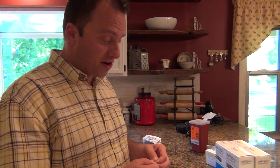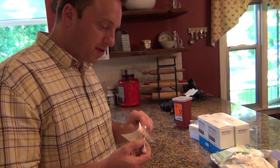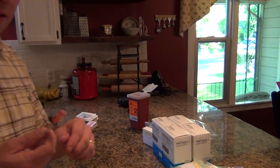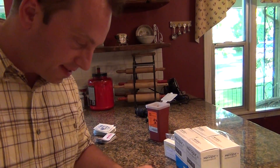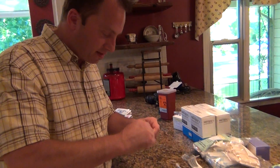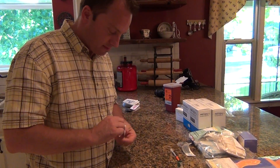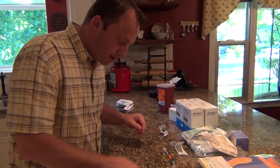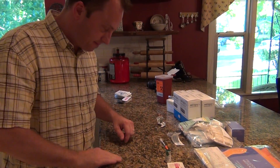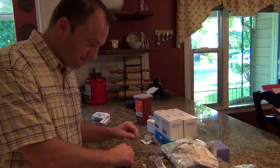We're about to start the shot process and I've been designated as the shot person. Here we go. This is the first time, so this may be just a little bit crazy. Here's what we're gonna do — we're gonna take this alcohol swab. You did wash your hands, yes? Of course, wash your hands first.